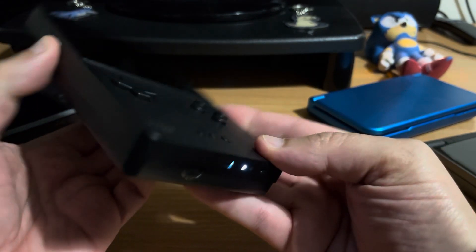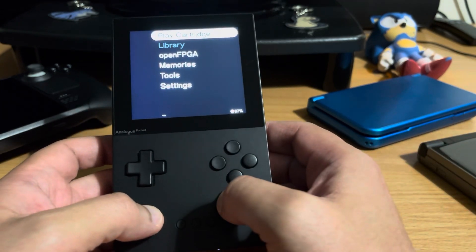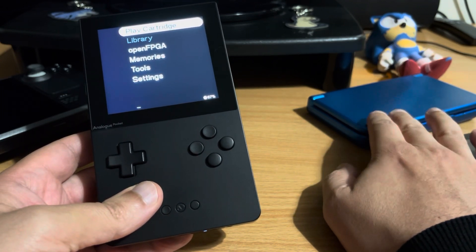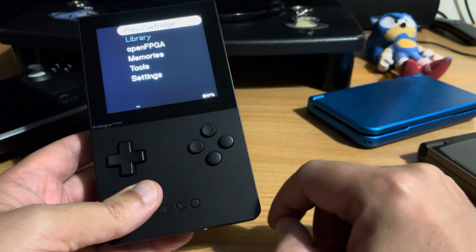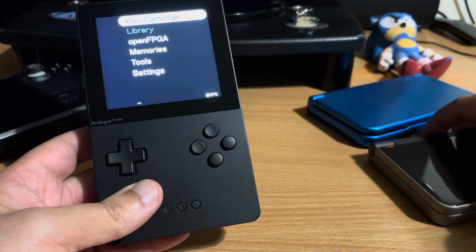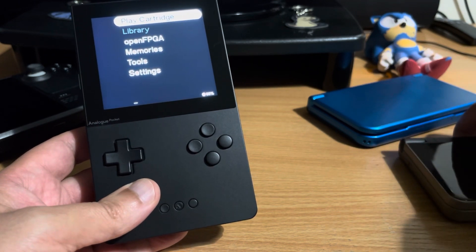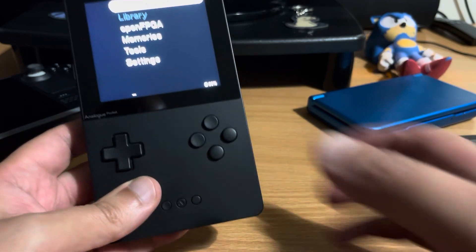I'm not going to go into any detail about FPGA because I think most people know that now, but it uses FPGA as opposed to software emulation, and the accuracy is just much better than any of my other devices. My main emulation device was the GPD XD, which I've had for probably five years - a really good device, but I couldn't get it running Game Gear very well at all, and PC Engine had noticeable sound delay. My DS with custom firmware I use mainly for Game Boy Advance via GBA Runner, but compatibility wasn't very good and quite a few games didn't work. So this is going to replace those.